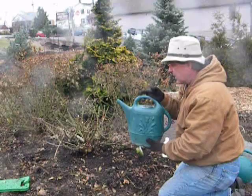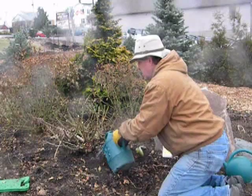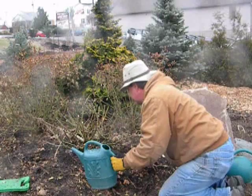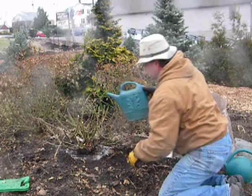I'm just going to pour this drench around the base of the plant and let it soak in slowly, avoiding runoff. It won't hurt to get the plant wet.